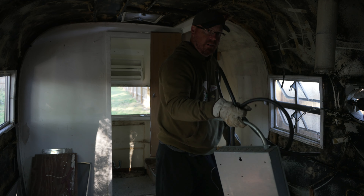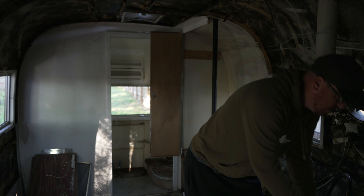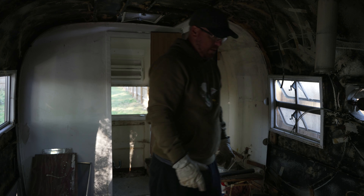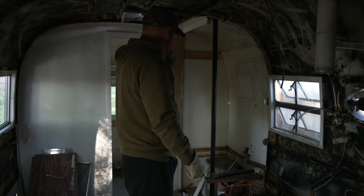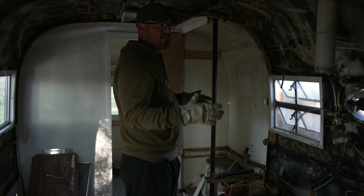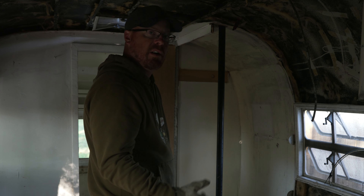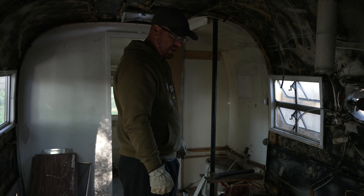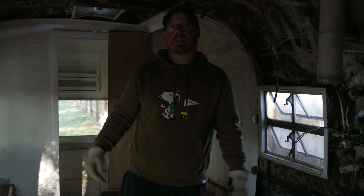I'm just going to set this fuse box here for now and then I may bring it to someone who wants it, because we're going to get a new fuse box. And this water heater I'll probably bring to someone who may want it as well, because I think we're going to go more with a tankless water heater — something a little bit smaller — and try to modernize this camper. Get it up to speed with 2022 rather than 1961.